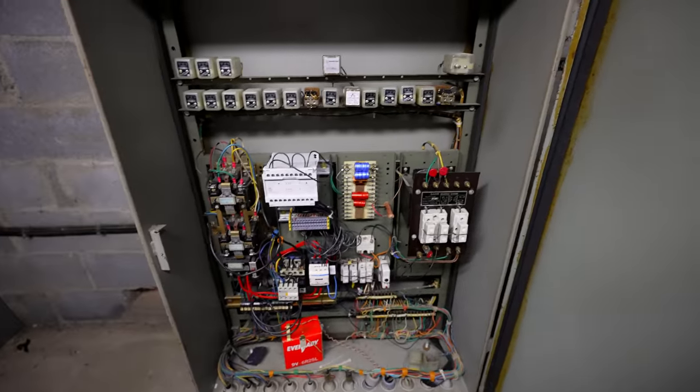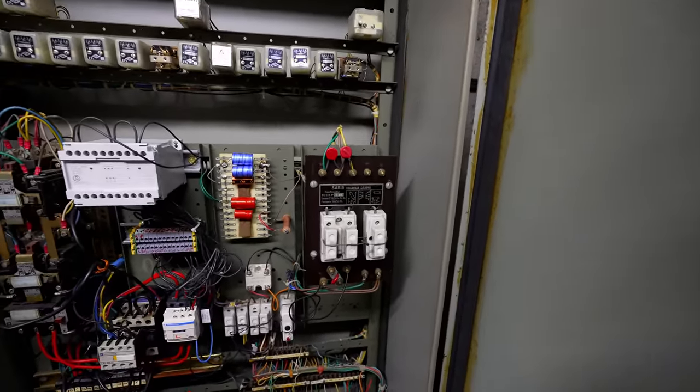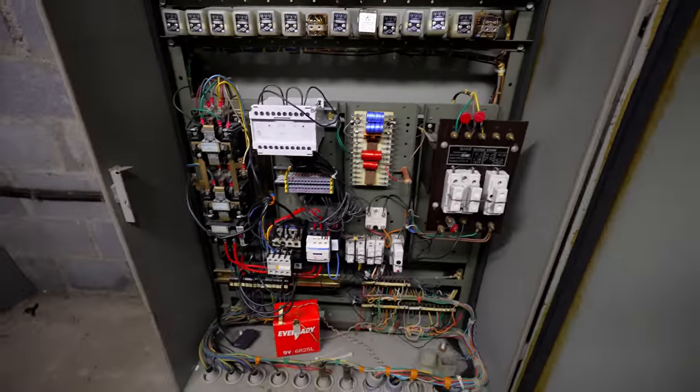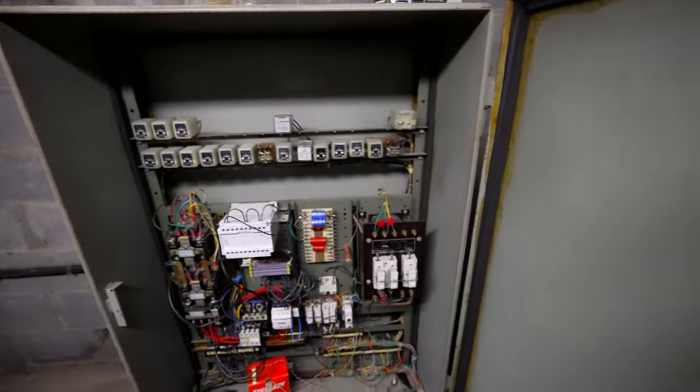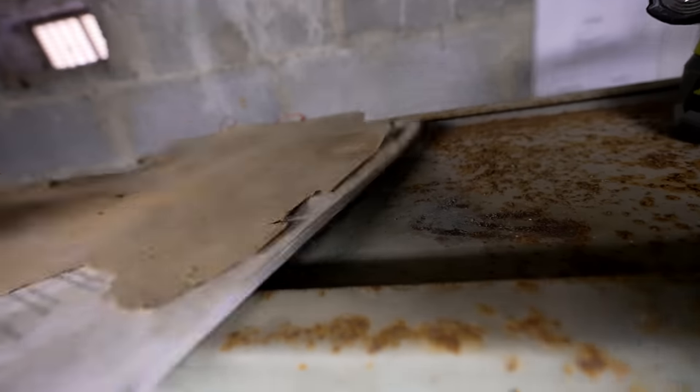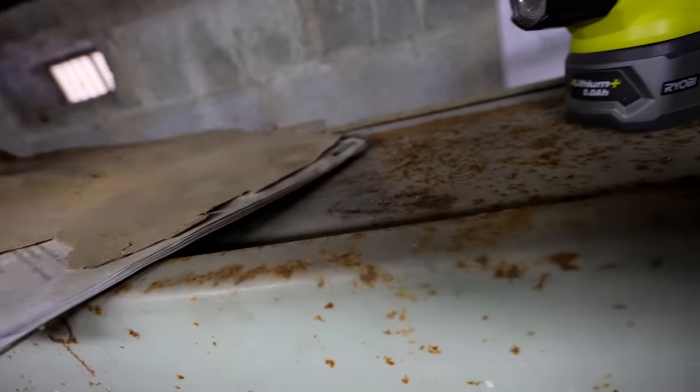Well, that looks complicated, doesn't it? Look at that transformer — it's huge. So I'm not going to touch any of that, I'm going to close that back up because that is scary looking. Is there anything up here? A key at all? There's no keys there.